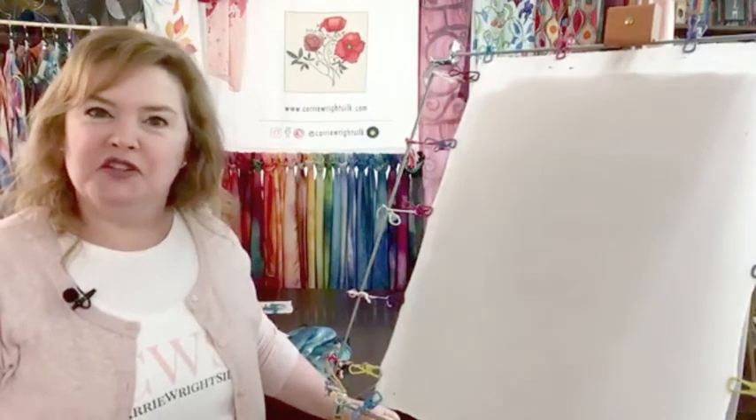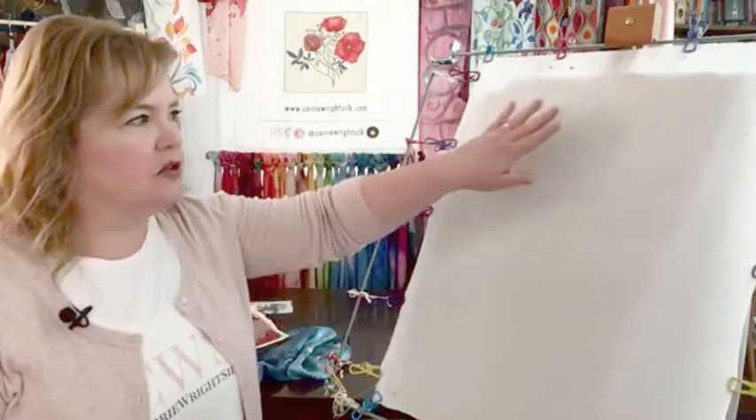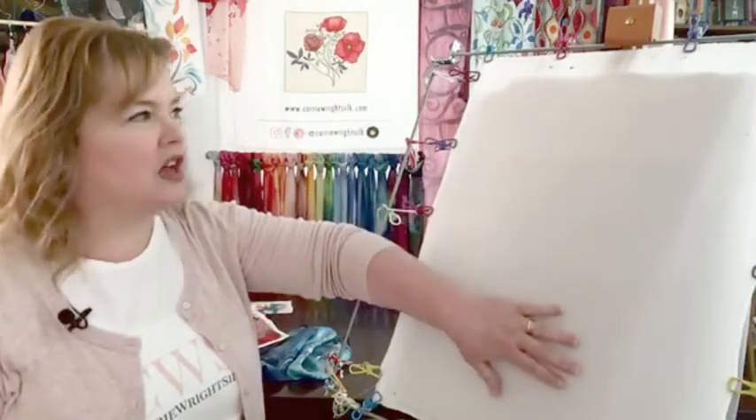Today I'm going to talk to you about a little product called anti-fusant, which is a way to turn your silk into paper — basically it makes the silk react to dye as if it was a piece of paper.